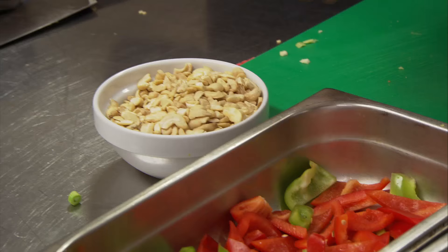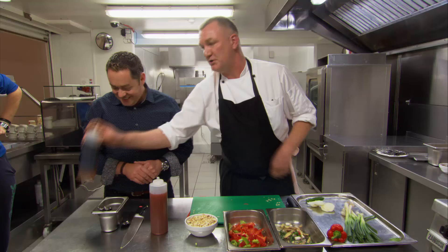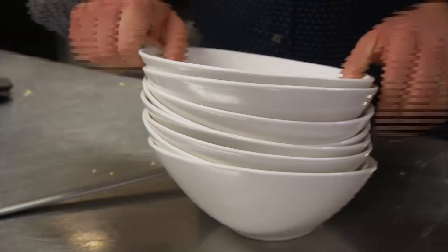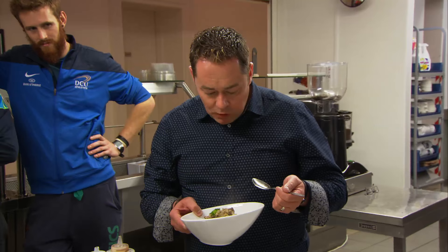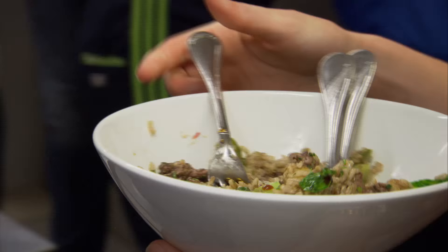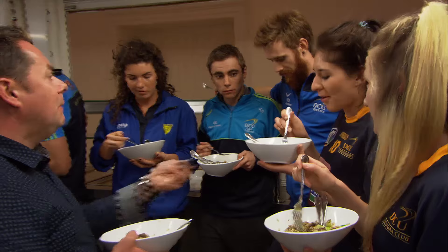These are cashew nuts — sprinkle them on for a bit of extra texture and a little bit of protein. And there's sweet chilli sauce, which gives a little boldness, and honey soy — one or the other depending on what you want, just to give it a little kick. Dish this up now. I love the five spice — full of flavour, lovely texture. I hope you've enjoyed your stir fry.